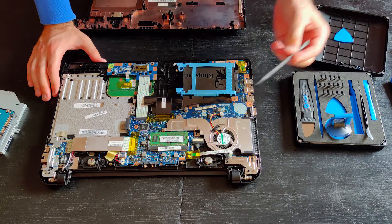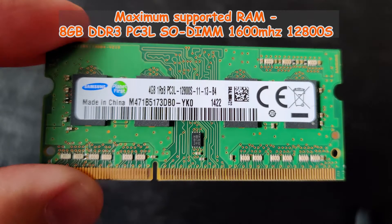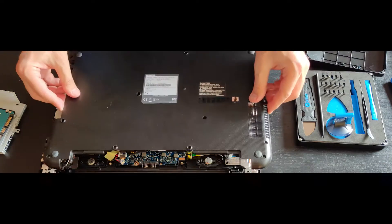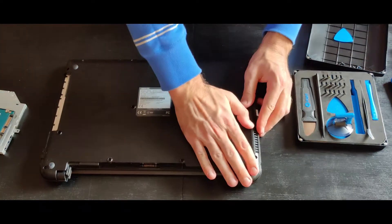Unfortunately, only one memory bank is available. The maximum supported module size is 8GB — this is the factory installed module.